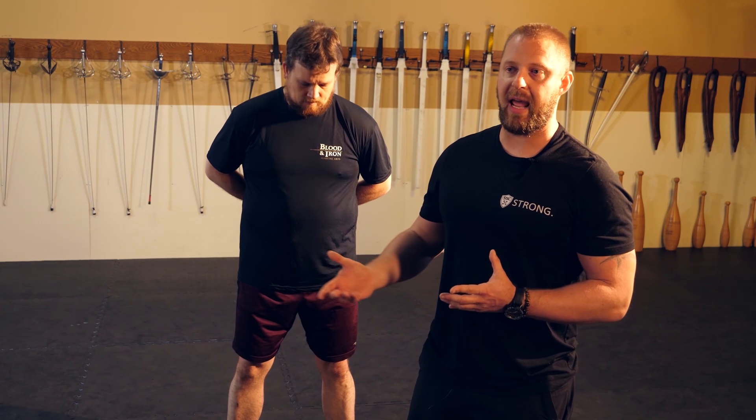There can be another underlying cause for mobility limitations. If you can't get into a position, it might be tightness — but it also might be because you lack stability in that range of motion. The body has a habit of locking ranges out when it doesn't feel safe in a particular position. This is why it's important to have a professional you can trust to reach out to when things don't feel right.